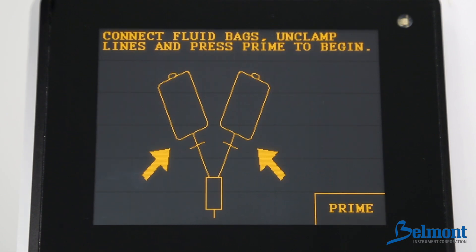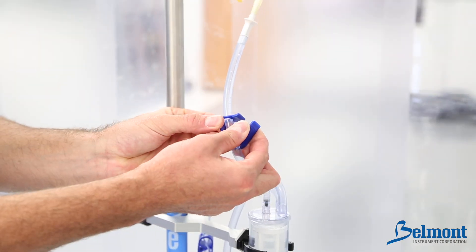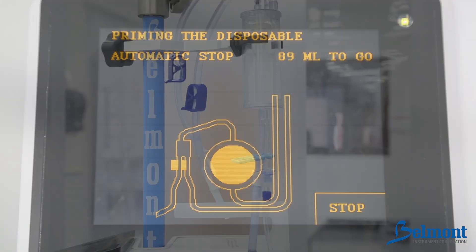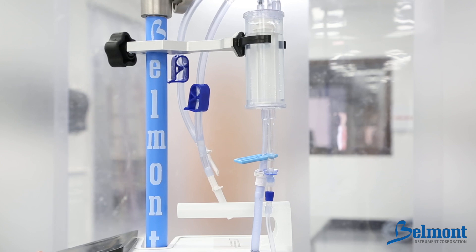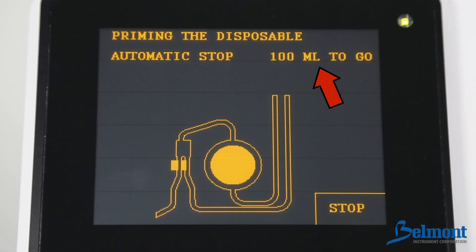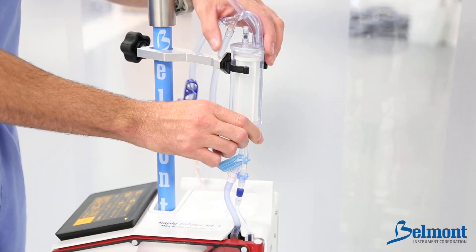Press next to move to the prime screen. You will now be instructed to connect fluid bags and unclamp lines. When ready, press prime to begin priming the disposable circuit. The roller pump will automatically prime the system in about 13 seconds. Fluid will be drawn through the tubing while the air will be directed out through the recirculation and vent line. During prime, the 100 milliliters to go will count down to zero. If the Belmont Rapid Infuser RI2 does not count down or resets back to 100 mLs, confirm that there is enough fluid in the system and that the tubing is not kinked or stretched too tight.